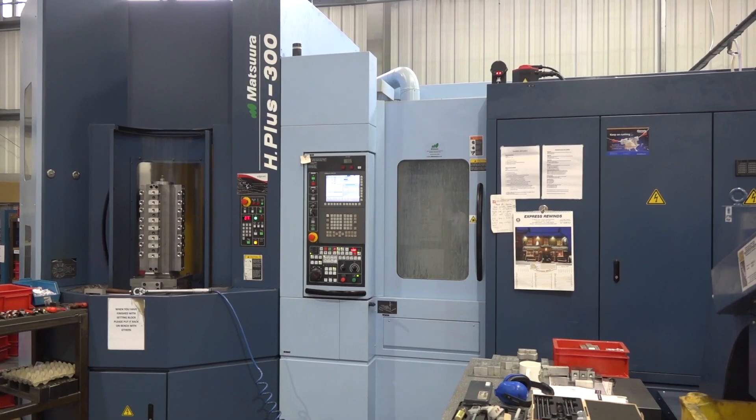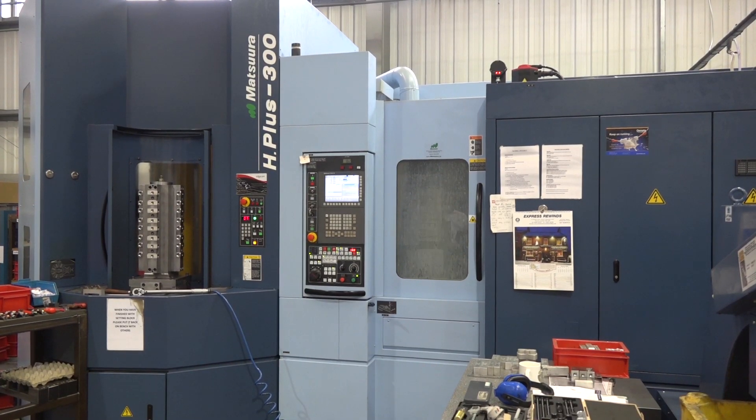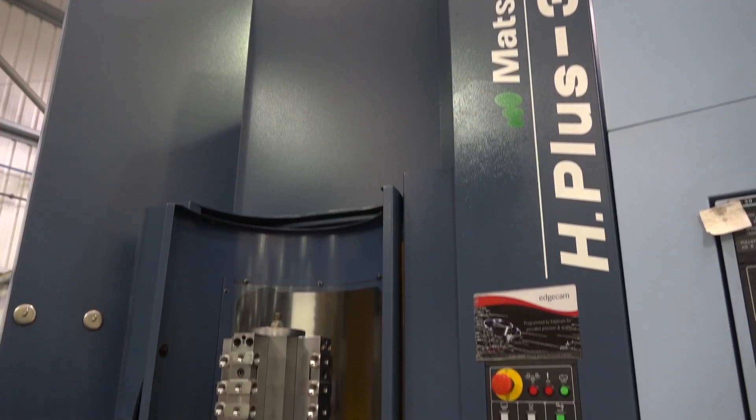Daniel, this is pretty impressive. H plus 300 — what is this machine? It's the Matsura 15-pallet horizontal machine. We purchased this for a specific customer and it's high-volume work, so it's all about lights-out running. Matsura equals fast equals production.